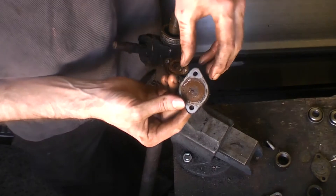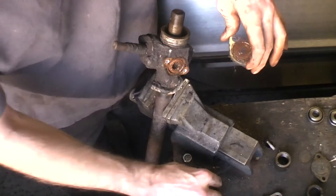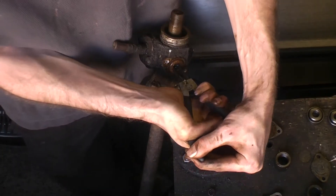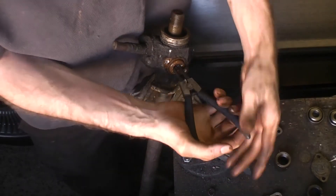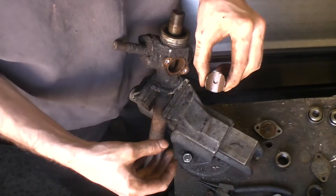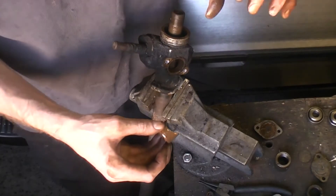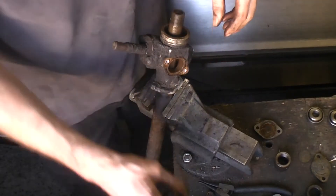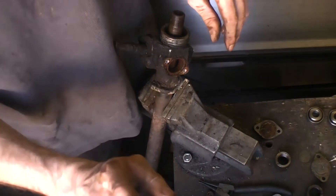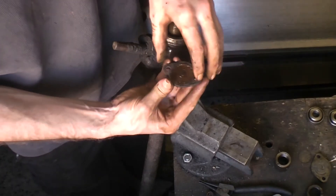On the cover plate there's another spring and another shoe, which is easier to take off with some circlip pliers. That shoe actually pushes down onto the rack bar. You can see the profile there — that's what sets the pre-tension between the meshing of the gears. If you've got play in your steering it can be that or something else. The tension on this cover is actually set by these shims.